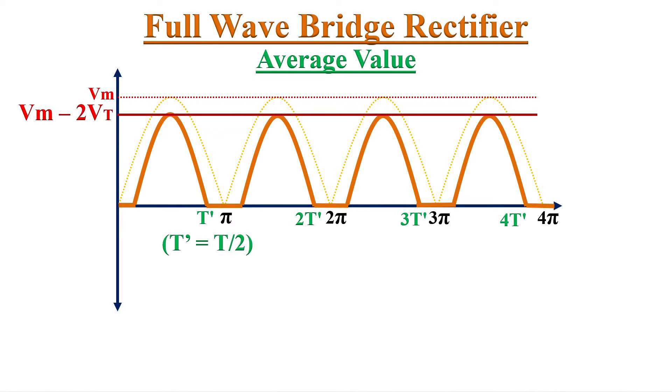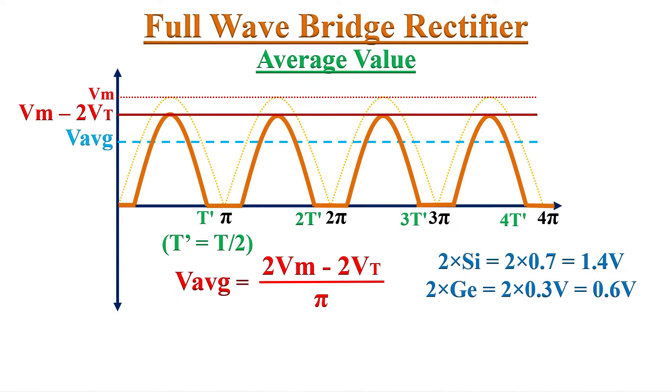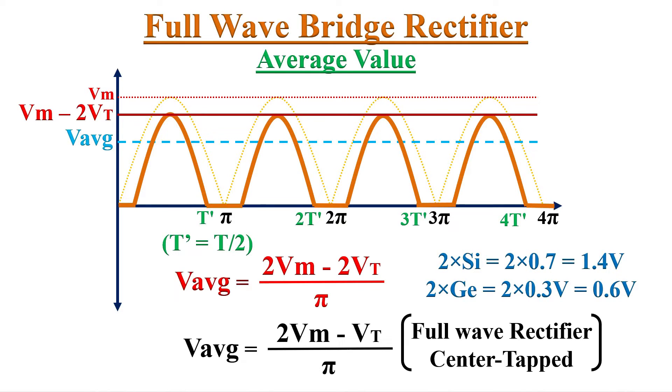That gives Vm − 2Vt, so the average value is expressed as 2(Vm − 2Vt)/π. For example, 2Vt equals 1.4 V for silicon diodes and 0.6 V for germanium diodes. Recall that the center-tapped full wave rectifier's average value is 2(Vm − Vt)/π — only minus Vt — because only one diode's forward voltage drop is present. Therefore, the bridge rectifier's average output value is slightly lower than the center-tapped full wave rectifier.